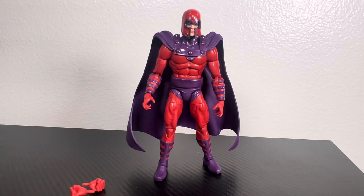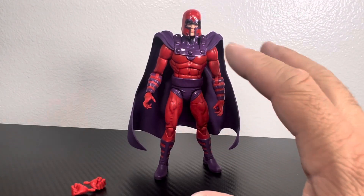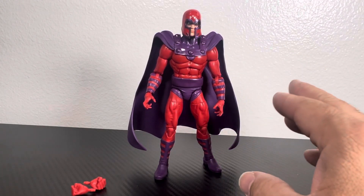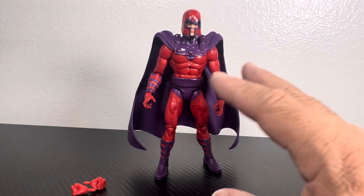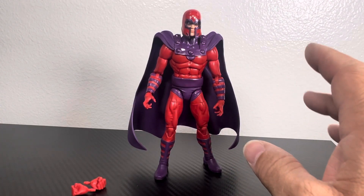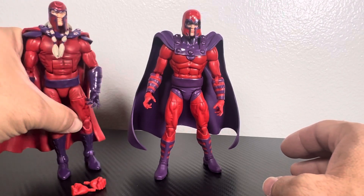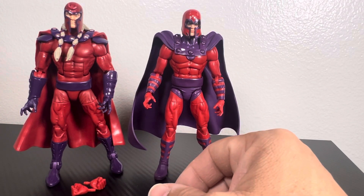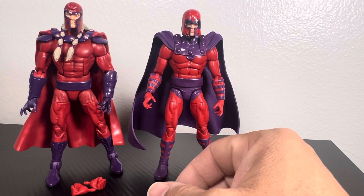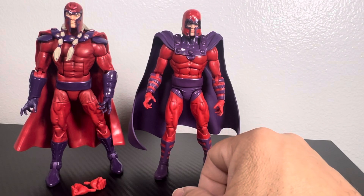Alright, I got Magneto out of the packaging and I just realized I might have to take some of that back. The figure is a lot smaller than I expected. I had a really hard time trying to get him to stand up straight — I had to fiddle with it because it just topples over. It is much, much smaller than the Age of Apocalypse Magneto. Even with legs spread, the hands are a little bit smaller.